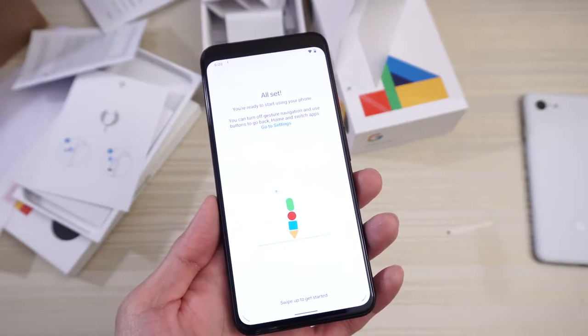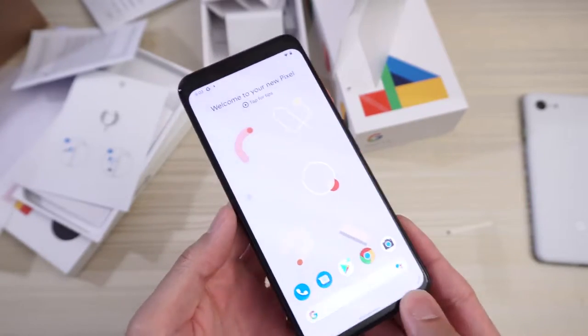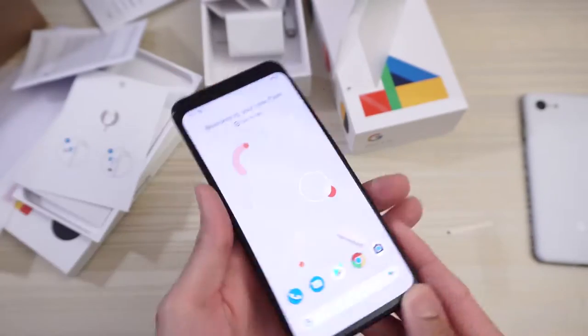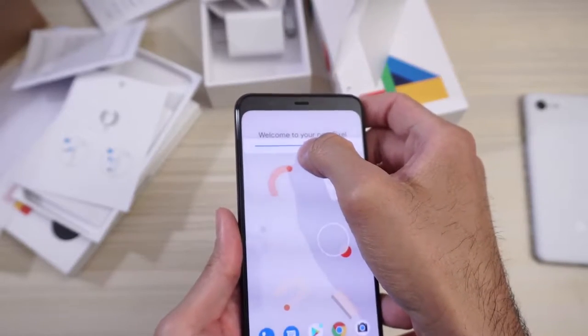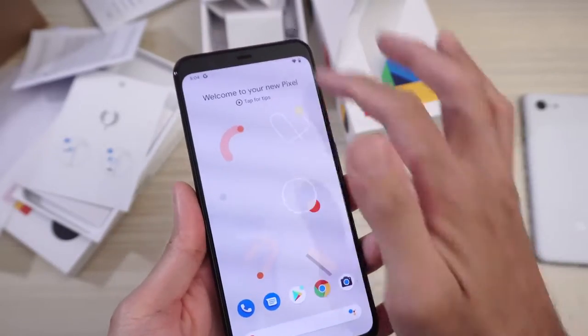You're ready to start using your phone. Swipe up to get started. Welcome to your new Pixel. And we are in. I'm going to go ahead and turn on the brightness just a little bit so you can see a little bit better.